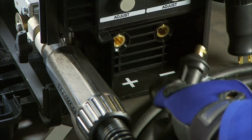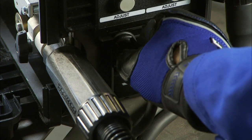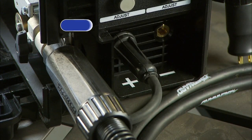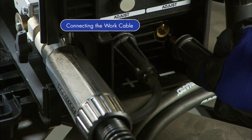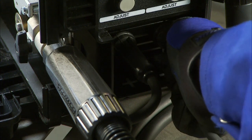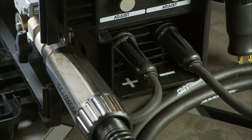While the machine is still off, plug the drive lead into the positive receptacle and turn clockwise to tighten. Next, insert the work cable into the negative receptacle and turn clockwise to tighten. Now the machine is set to DCEP, or electrode positive.